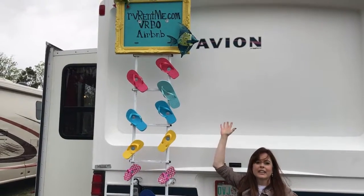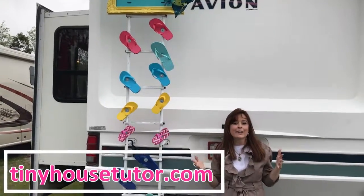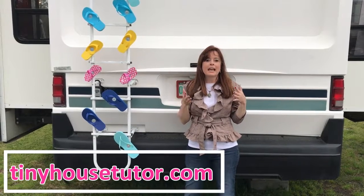I advertised my short-term rental business, which you can find more about at tinyhousetutor.com. Be sure to like, subscribe, and share.